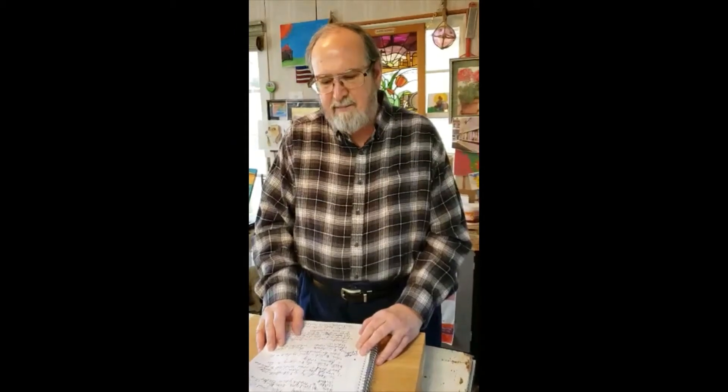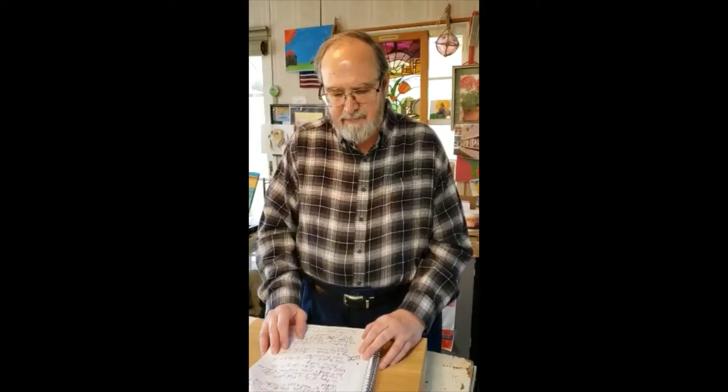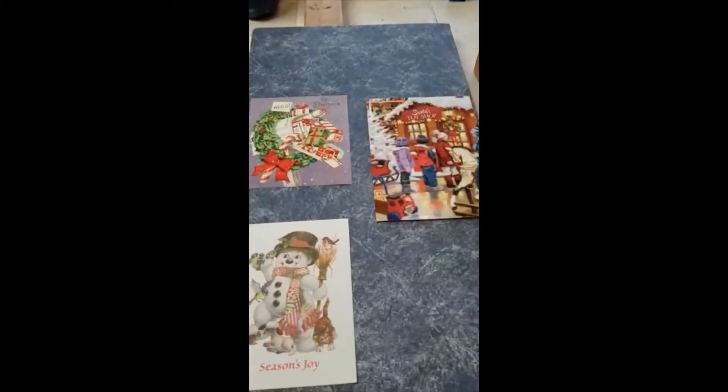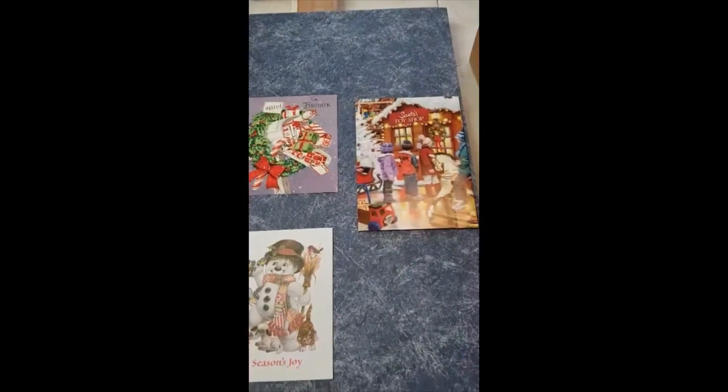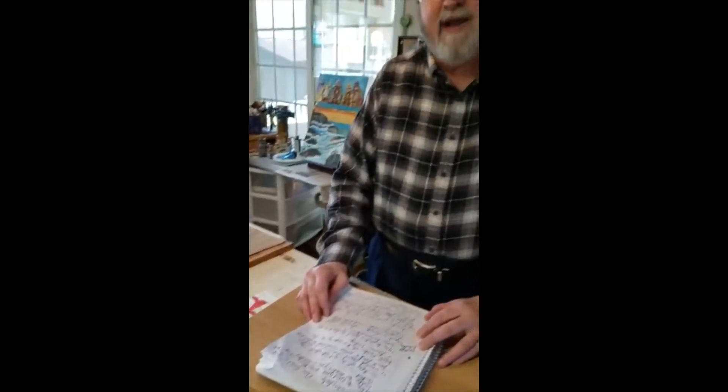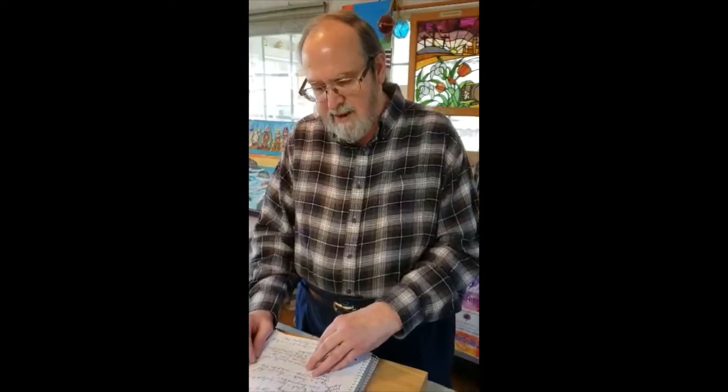Hey everybody, this is Don Gold, the art guy. I'm here to give you another art video to make you a better artist. So many of my art students say 'I would paint more if I could just find a good subject.' Well folks, that is going to be our focus today — how to pick a good subject to be your inspiration. If you look at my display here, you might be thinking, 'Wait a minute, these are old Christmas cards. What can they teach us?' Well, Christmas cards are actually little works of art. They can teach you a lot about composition, color, and values, and they can even help you to pick a good subject to be your inspiration. So let's take a moment and look at some good subjects and some bad ones too.